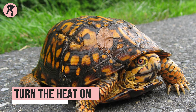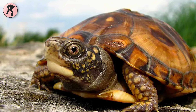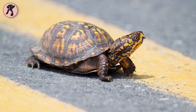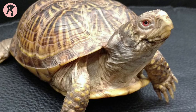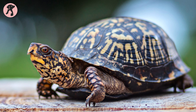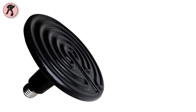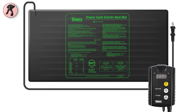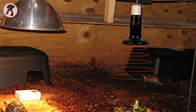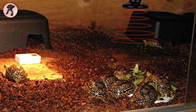Box turtles can't stay warm without external heat sources. Your box turtle will need a relaxed and friendly side as part of its habitat. When raising your box turtle outdoors, it might get too hot from the sun. But if you are keeping your box turtle in an indoor habitat, it will need an outside heat source. There are many options for heating the habitat, including lamps, ceramic heat emitters, and heat mats. You can use different heat lamps or bulbs to offer heat to the tank, or use mats or bulbs to keep your baby box turtle tank warm.